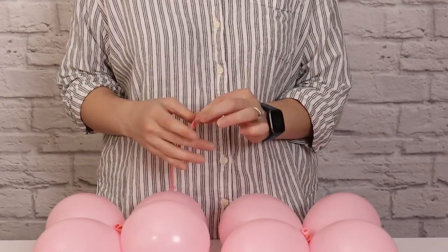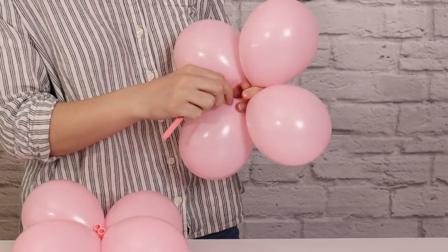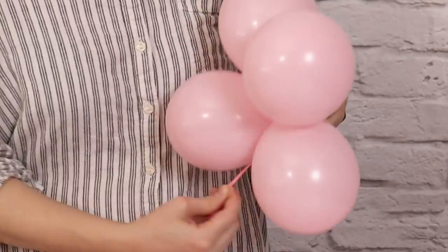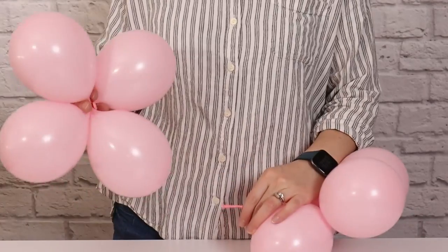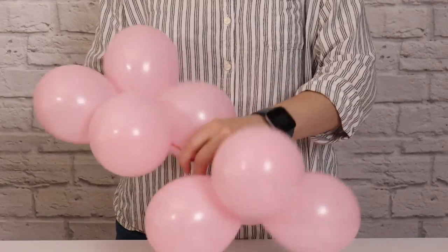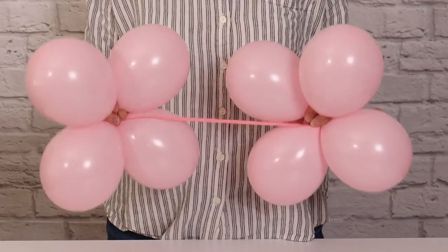Once you've got two quads made, we can then tie them together into this mini cluster using an empty 260 balloon cut in half. I'm going to secure one quad to each end of this 260 balloon. An easy way to do that is to pinch the end of the 260 against the nozzles of one of the quads, stretch it tight, and wrap it in a figure-eight pattern around two of those balloons — that will be enough tension to hold it. You can also tie a double knot between the end of the 260 and one of the nozzles in the quad. Once both balloons are tied to either end of the 260, this little cluster is ready to be added to the garland.